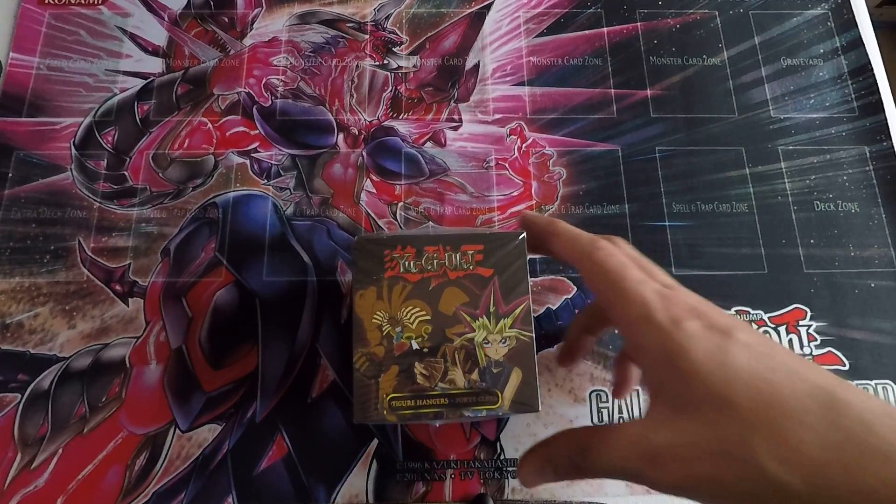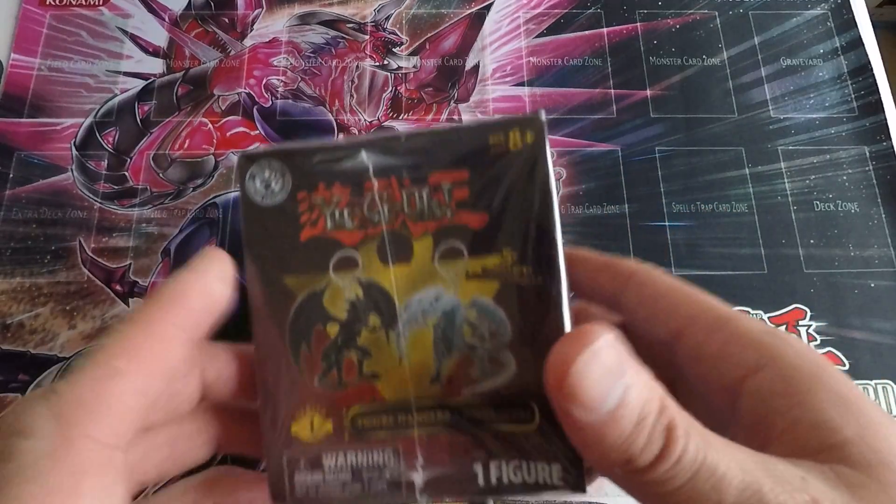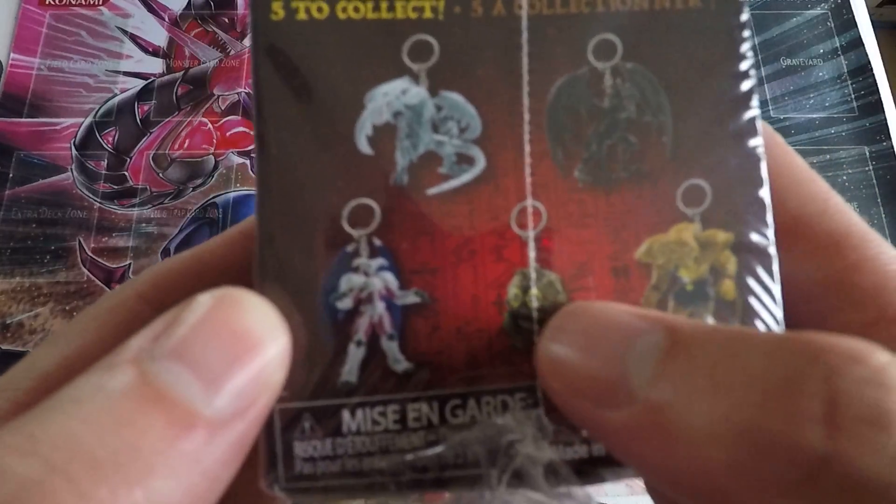Hello, today I'm going to be opening up another Yu-Gi-Oh! keychain figure box. I got it at Walmart. I've opened one before — last time I opened one I got Karibo.